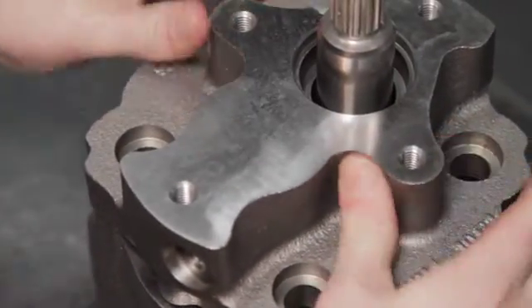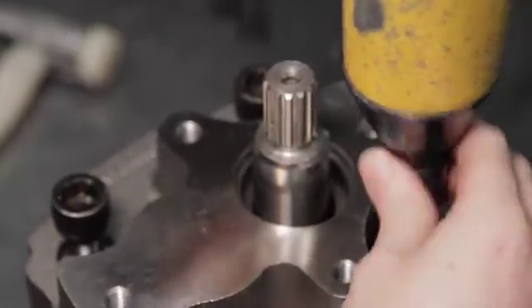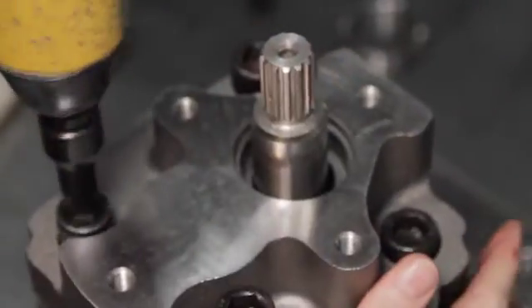The difference between the two series is that the R has a straight standard cut internal gear, whilst the S series has a helical cut gear giving unbelievably quiet operation.